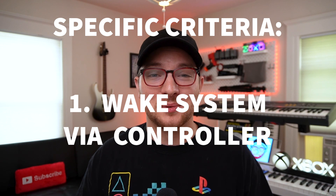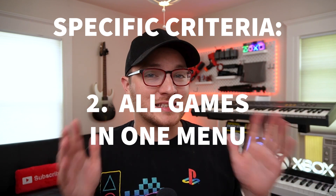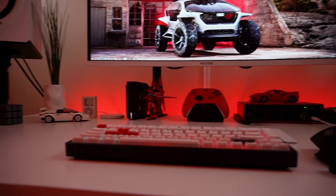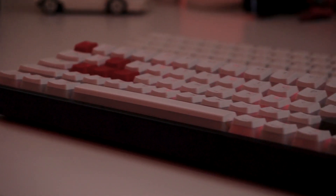Number one: I know I'm lazy, so I want to be able to wake the system via a controller, just like a console. Two: I know I'm lazy, so I want to have all my games in the same menu. Three: I know I'm lazy, so however this setup comes together, I want the game saves to be synced. I'd also like to mention that I don't need perfect accuracy in the living room, because playing on a TV with a wireless controller is never going to be as perfect as sitting at my desk using my monitor, keyboard, and wired controller. So if I'm ever trying to play something competitively, I know I'm going to be in my office chair anyway. Some of those games are more likely to require a keyboard and mouse, which I'm just not going to do on the couch.